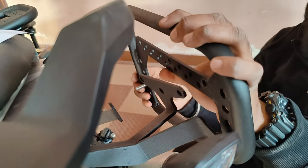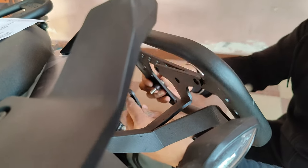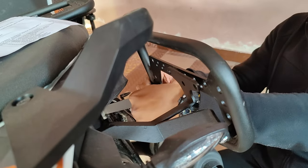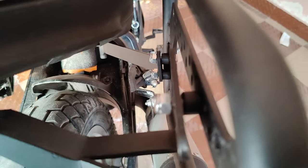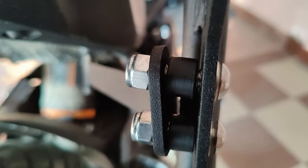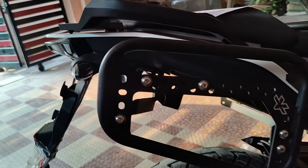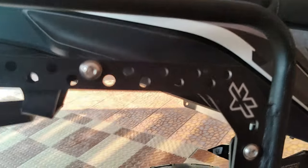First bolt, then after this spacer, then put it in this bolt and then tighten it up. So you have to give a spacer as I have given it here, then you have to tighten it up. After that one screw here, here, and here.